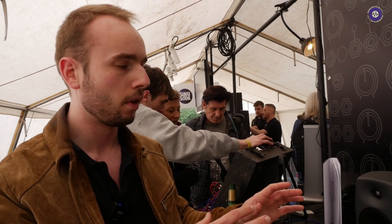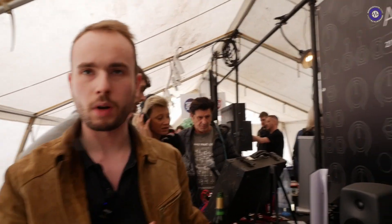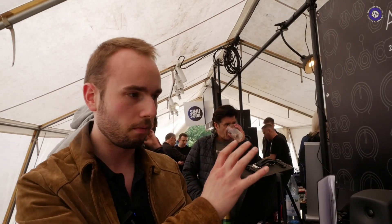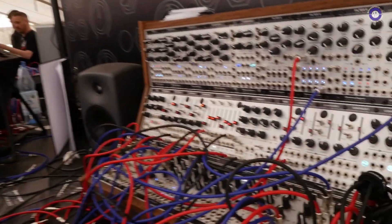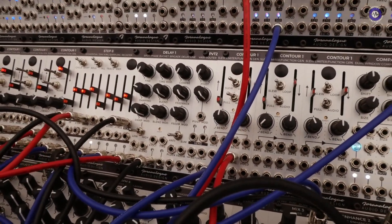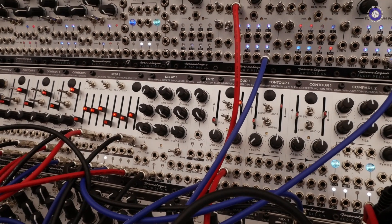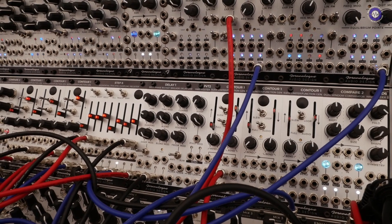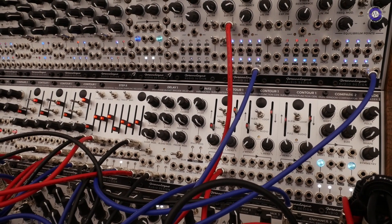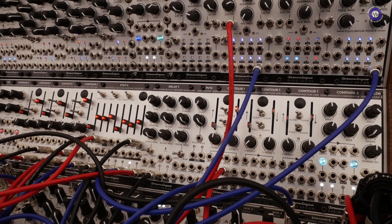That's true for the entire series. Normally if you use the modules in a straightforward way, the sweet spots are right there — that's the idea. But you can always push them beyond and experiment with feedback patching. For Delay 1, we're looking at a retail price of 350 euros in the EU, $350 US. Coming in November, most likely.